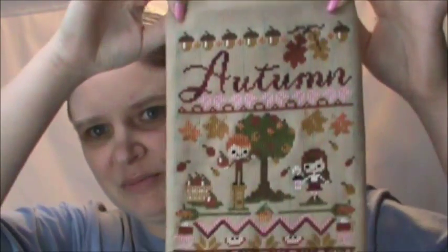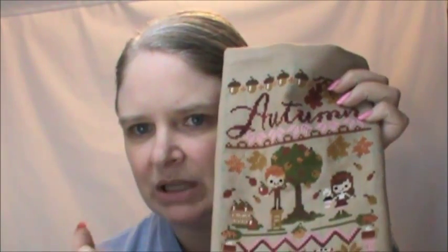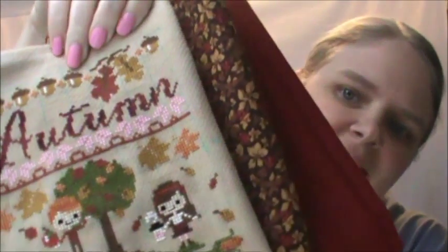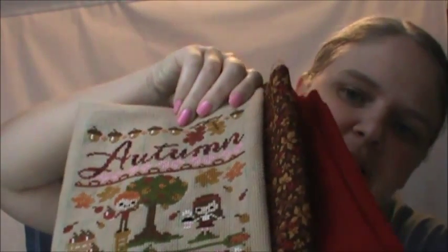Here we have the Autumn Harvest Sampler from Frosted Pumpkin. I actually finished this four days after part two came out. I haven't washed it yet, so it still has the marking pen grid lines in it. I went to Joann's recently — that's part of my haul — and I got my fabric because I'm going to do a wall hanging with this. Look at that — I was so happy to find this fabric, it went so well with it.